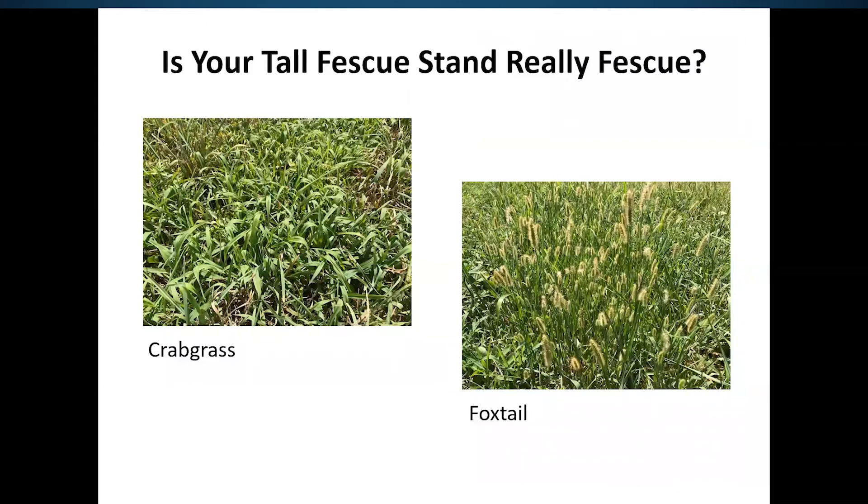Summer annual weeds are probably a little easier to deal with. Foxtail is at the top of the list — frost will take it out and it's not very palatable; cattle don't graze it. Crabgrass is another one; it's actually a pretty good forage, but if it's dominating our fields, consider it a summer forage, not a winter forage. If you need winter forage, you may need to deal with a field that's full of crabgrass.